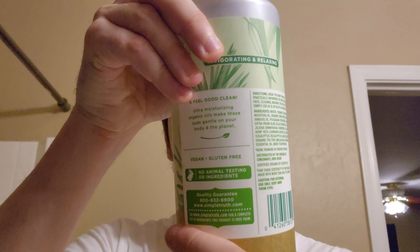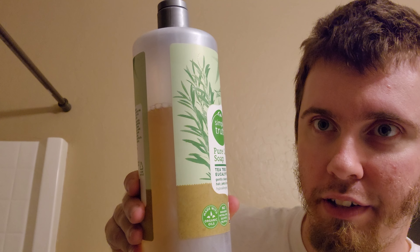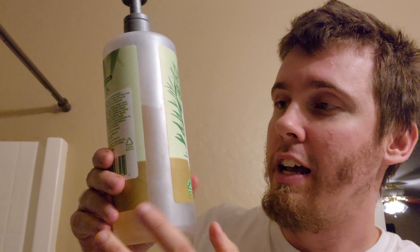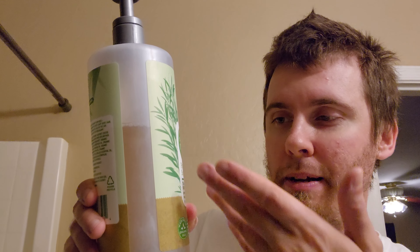This one is pretty similar to the other one I reviewed. It's pretty watery, but don't let that fool you — every time I've tried it, it's still super concentrated. It's very foamy, lots of suds. You really don't need to use much of this at all, because Castile soap in general is usually really concentrated despite looking watery.